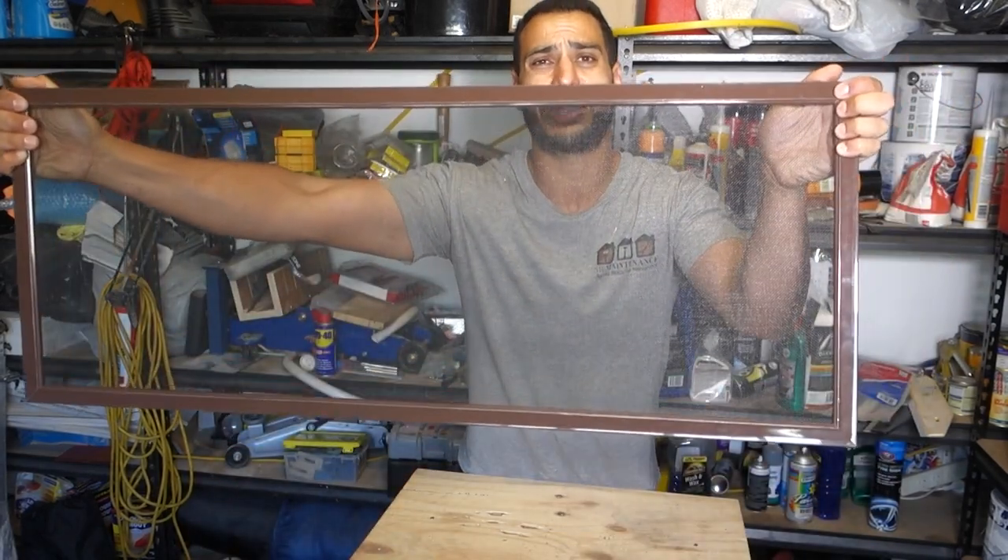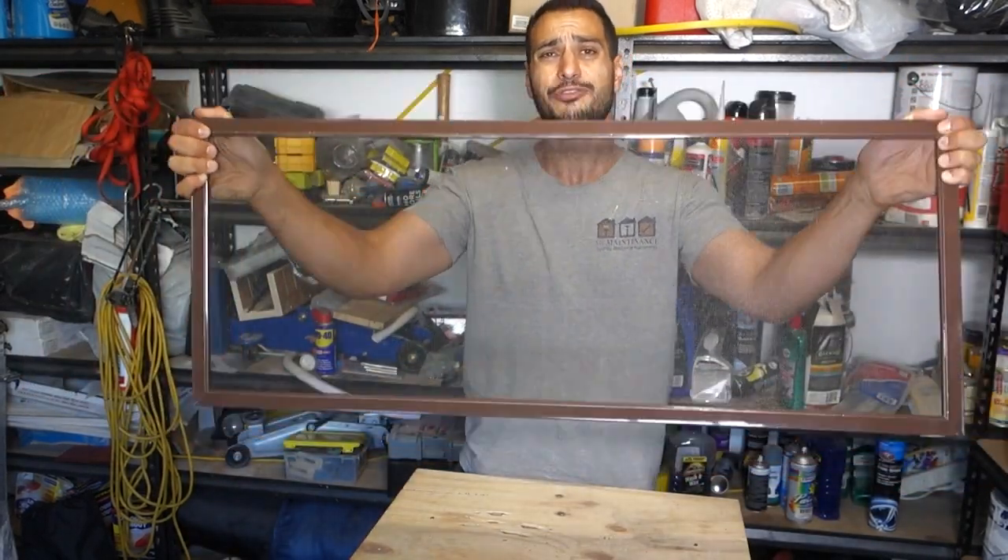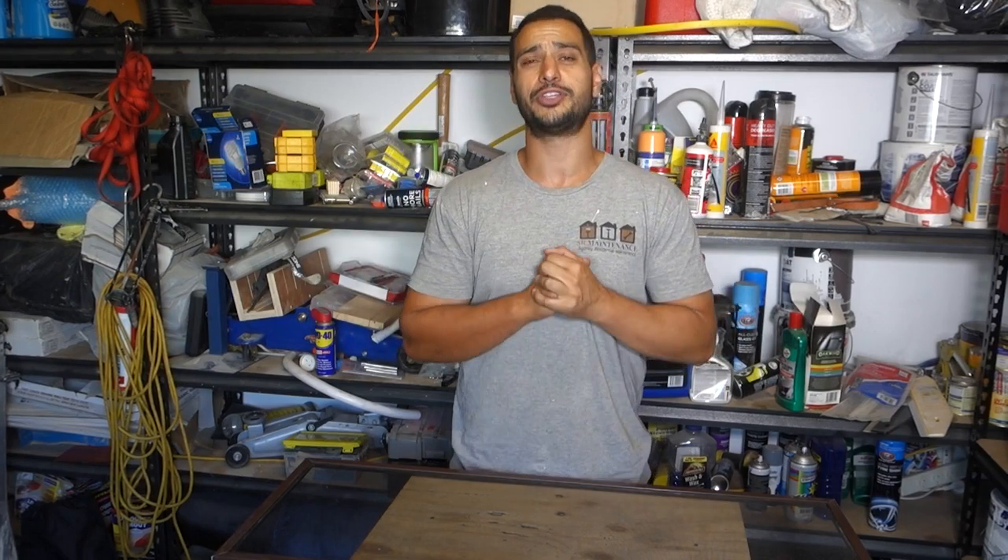And once that's done guys, this is the finished product. We've got here a very nice looking fly screen or window covering — very simple and straightforward to do, especially now that you've got a step-by-step video showing you how. No excuses, get out there and do it yourself, save a little bit of money. As always guys, like, comment and subscribe. Until next time, I'm Bill — thanks for watching. Bill's out.